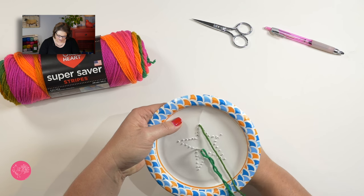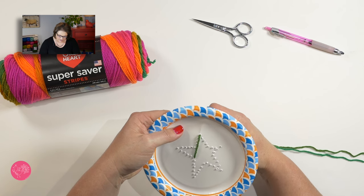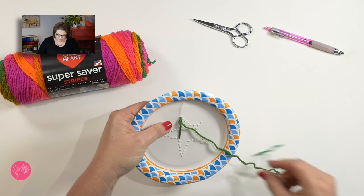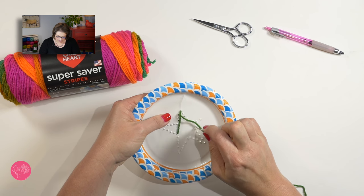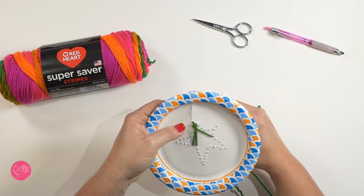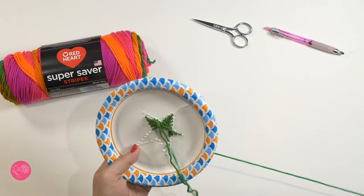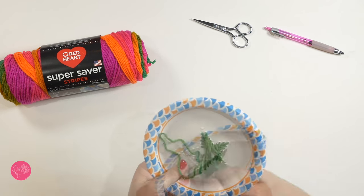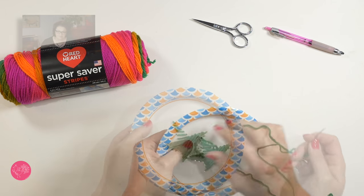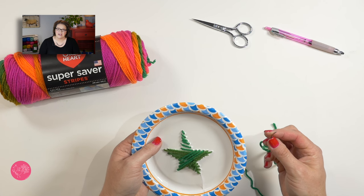This is a part where you really just get to have some fun. Do anything you want as far as where you want to put your needle in and where you want to place your strand that goes across — it's totally up to you. If you thread your string all the way through the holes and there are a couple of blank spots you don't like, feel free to go through the hole once again.